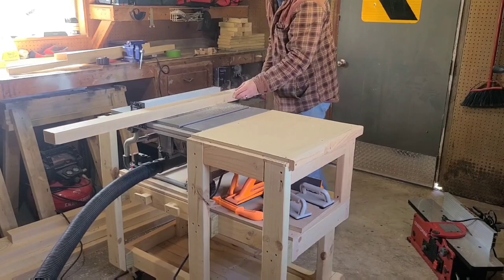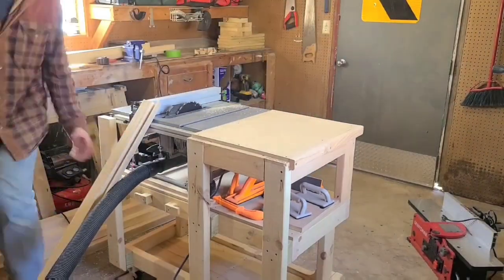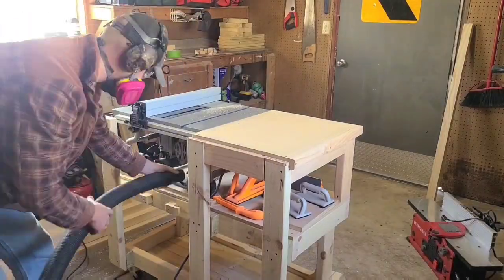After finishing the box spring and sanding it up to 220, I started working on the four legs. I also started working on the two smaller sides of the crib.